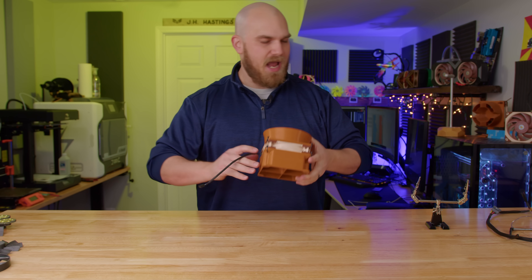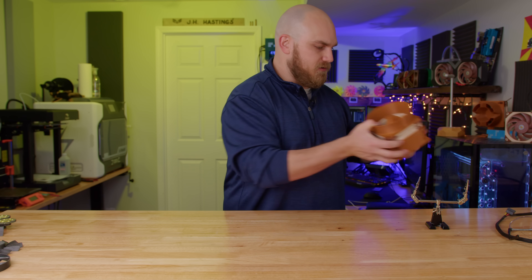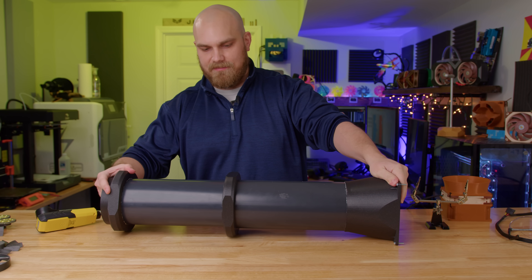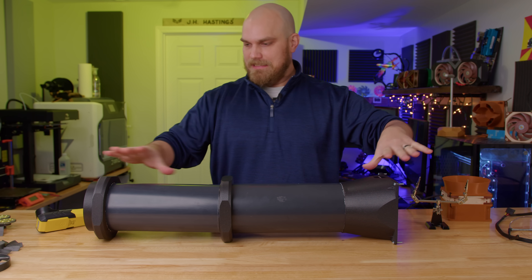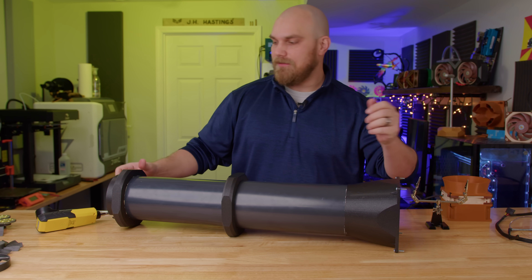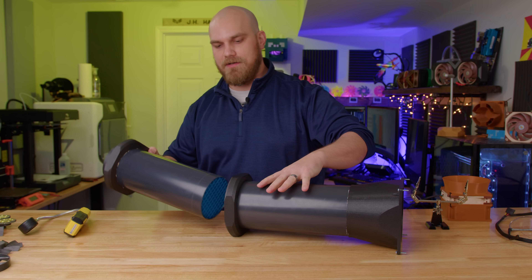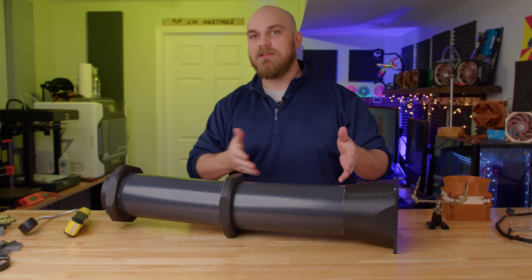Let me explain how we're going to do case fans. We will be using this little wind tunnel that Phanteks sent me way back when they sent me the T30. This thing works really well for what it is — it's a 3D printed tube assembly where you mount the fan to the front and mount an anemometer to the back. It's got some vanes on the inside to make sure the airflow is nice and smooth.